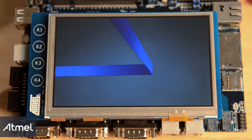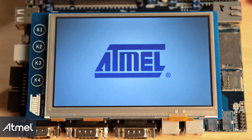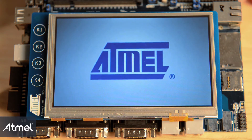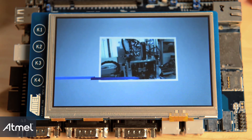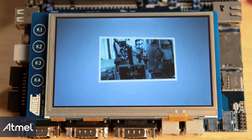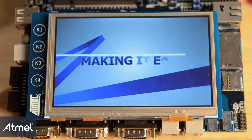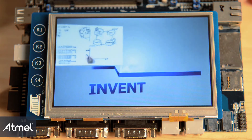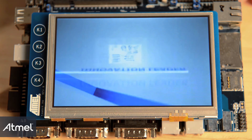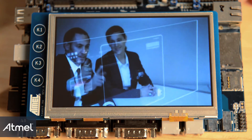The Sun9 X5 series includes an advanced graphics LCD controller with hardware acceleration for more modern user interfaces in today's industrial applications. The enhanced LCD controller includes overlays, alpha blending, image scaling, rotating, and color space conversion to enable a more intuitive interface while offloading the CPU.